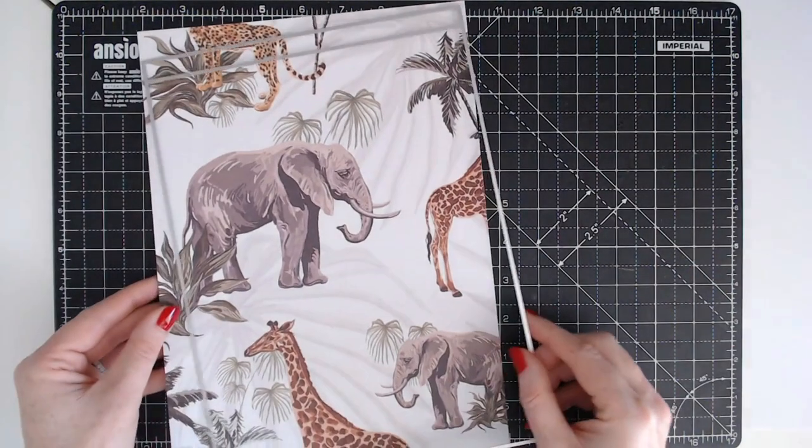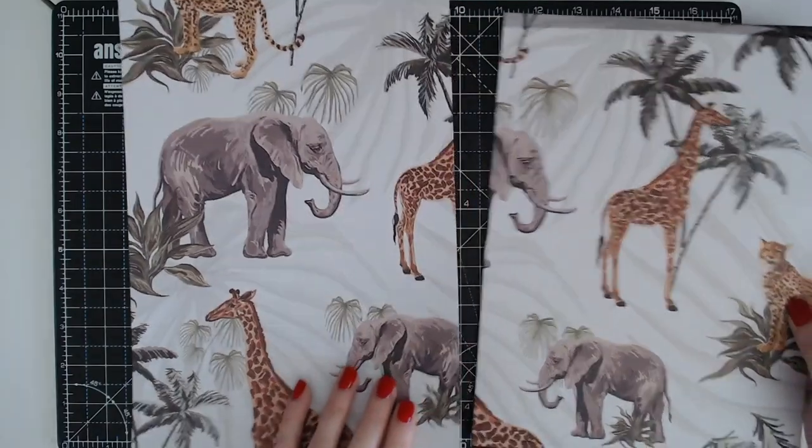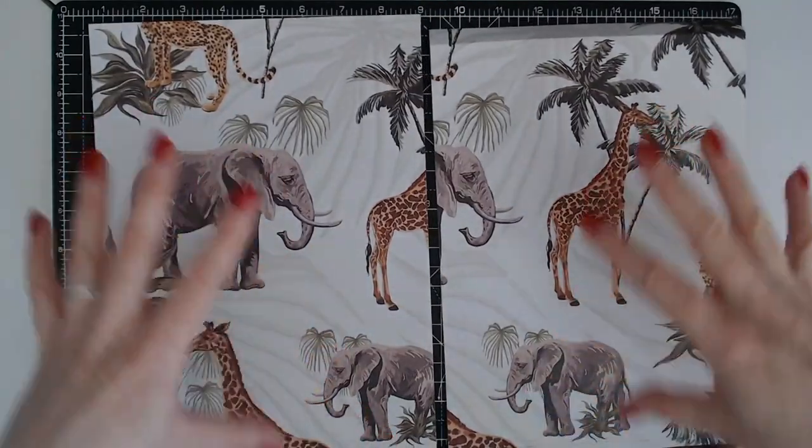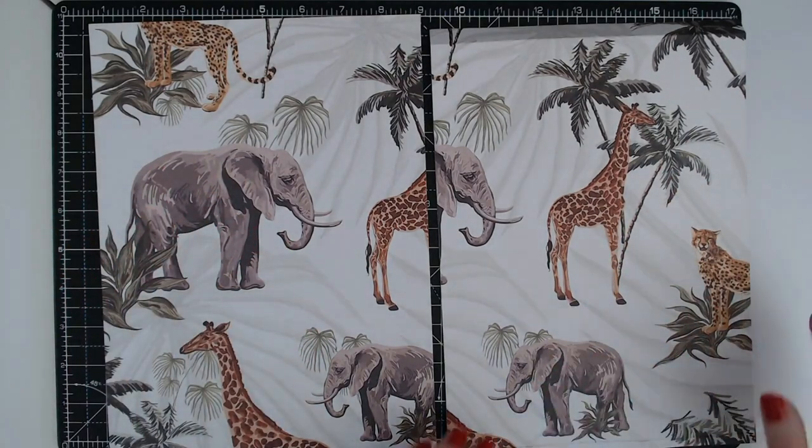I've already trimmed my papers down to an A4 size. I've cut this one out and I'm very cautious of the direction of my pattern as well, so I want the pattern to be going normally just like this.